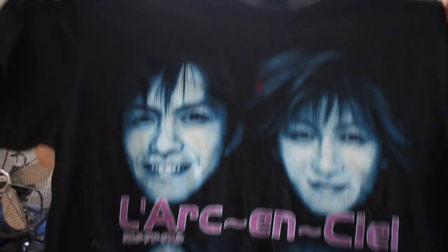Another double-sided t-shirt — I don't know who the hell these guys are, just some random Asian band. I think they're a boy band. Can you Google L'Arc-en-Ciel please? Nice band tee from the 2000s.